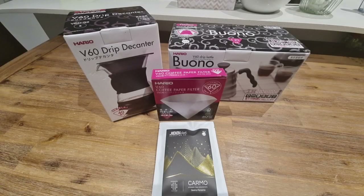All righty guys, so for the unboxing, here's what I've received from Amazon. I've bought the Hario V60 drip decanter, some filter papers, and also the Buono kettle from Hario. I've gone with the non-electric version so that I can use it on an induction cooktop or on my gas stovetop as well.